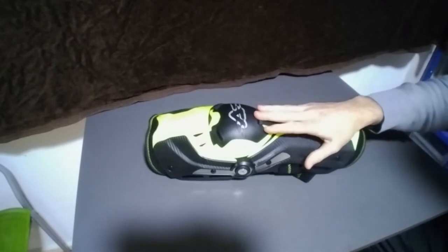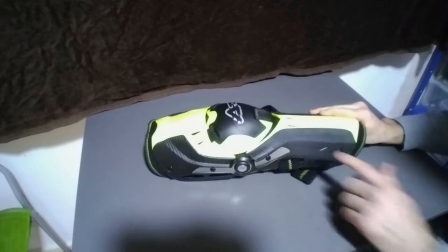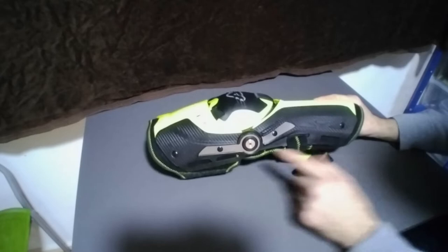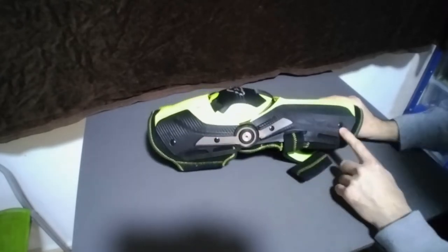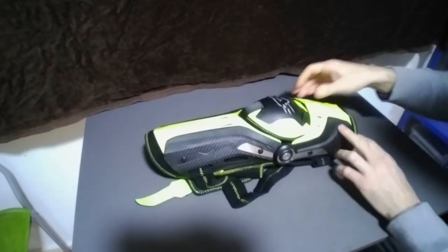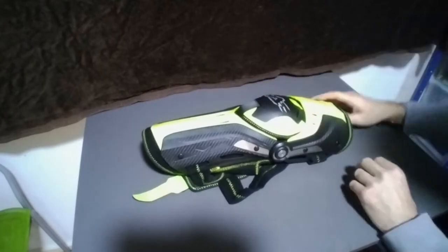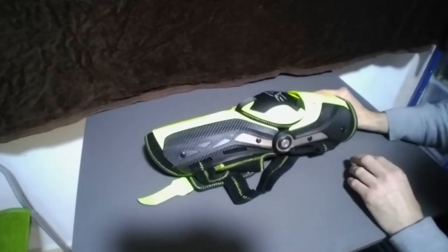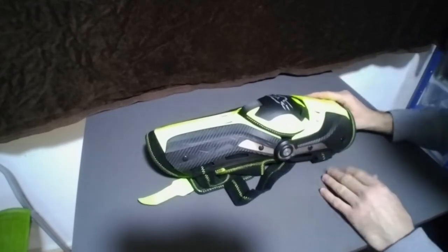Acerbis is an Italian company. These are made in China. This is hard plastic — it looks carbon but it's not. I think it's aluminum from here to here on both sides. There is this knee protector which is flexible. As you can see, there is only one hinge, so it doesn't exactly mimic the movement of the knee, but it's good enough.